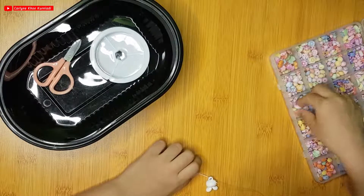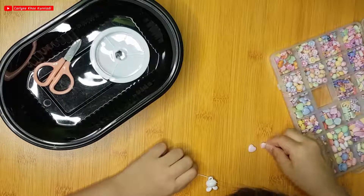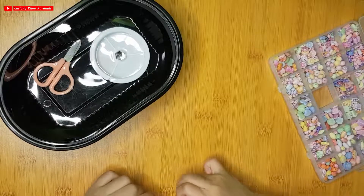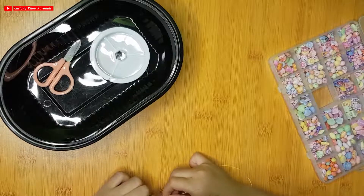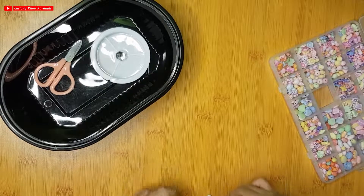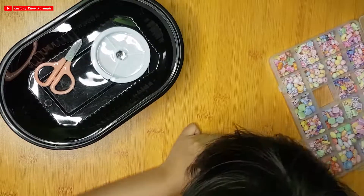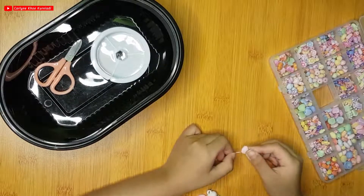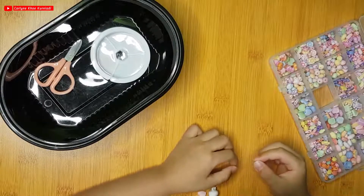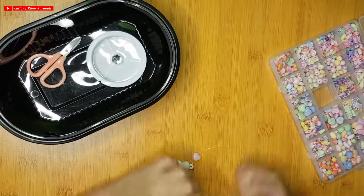But we're not only going to do that. We're going to decorate with two lined pink hearts — mix the hearts with pink lines. Let's put them around the white one, the big ones. So now let's put them around the white one.